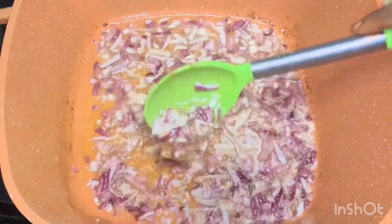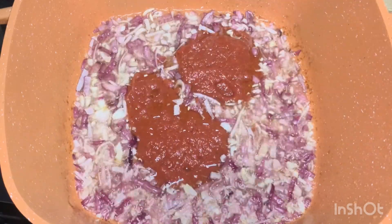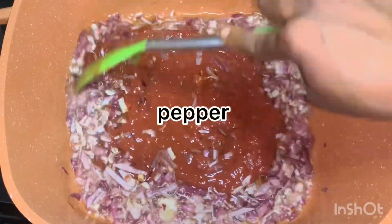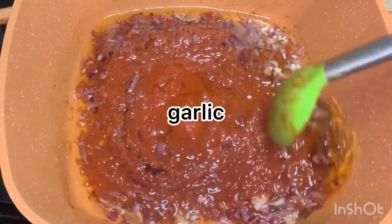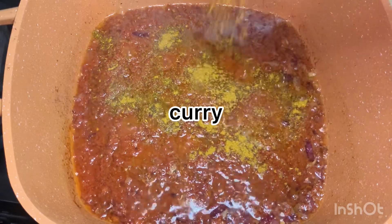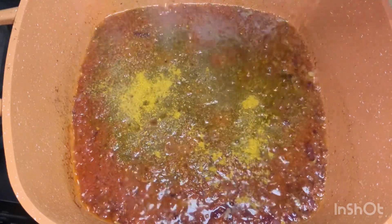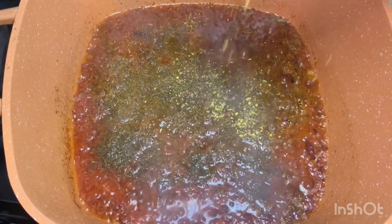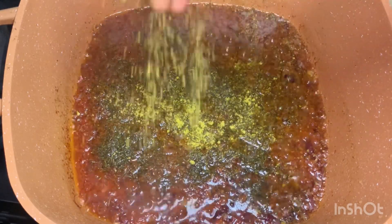Then start by adding your tomato mix. This mix has some pepper, ginger, and garlic — I boiled everything together and then blended it. This gives you a special aroma when you boil it and all the water dries out before adding it to your cooking.